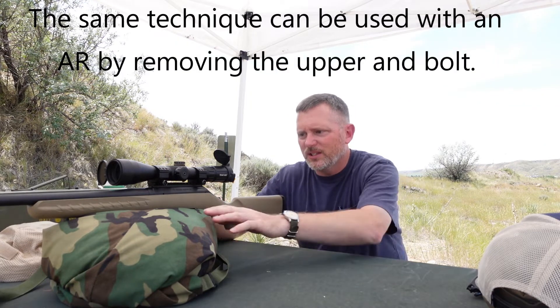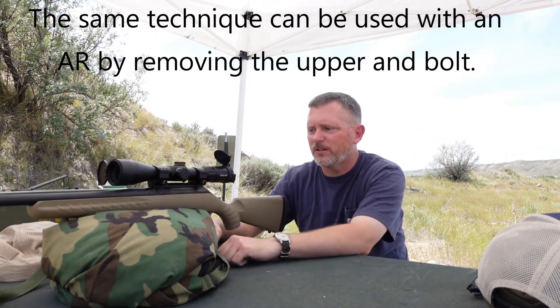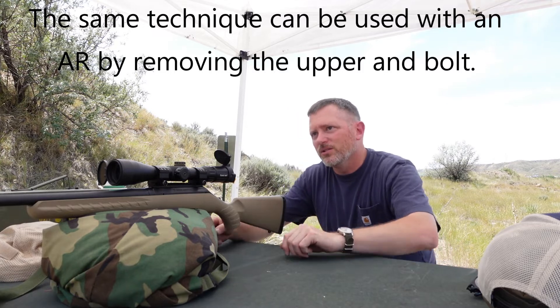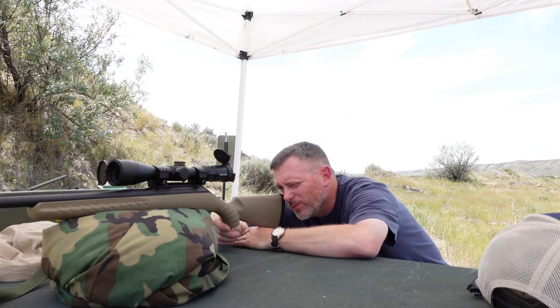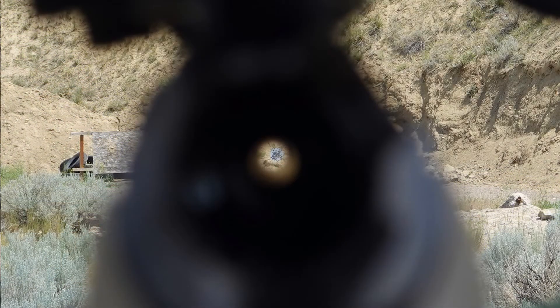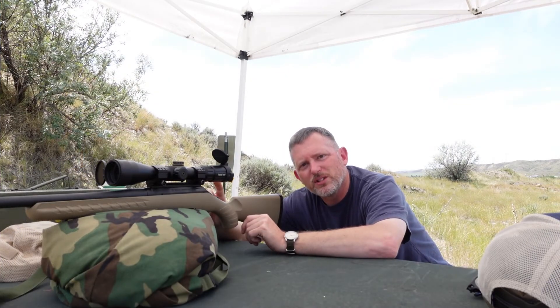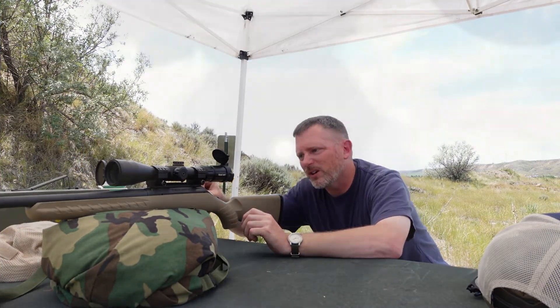The first step is to take your bolt out and then put your weapon on a solid platform — here we've got a sandbag. You're going to sight down through the bore, right down the barrel, at your target. It's important to center it in the hole and also have a ring of light around the edge — you should have an even ring all the way around the target.